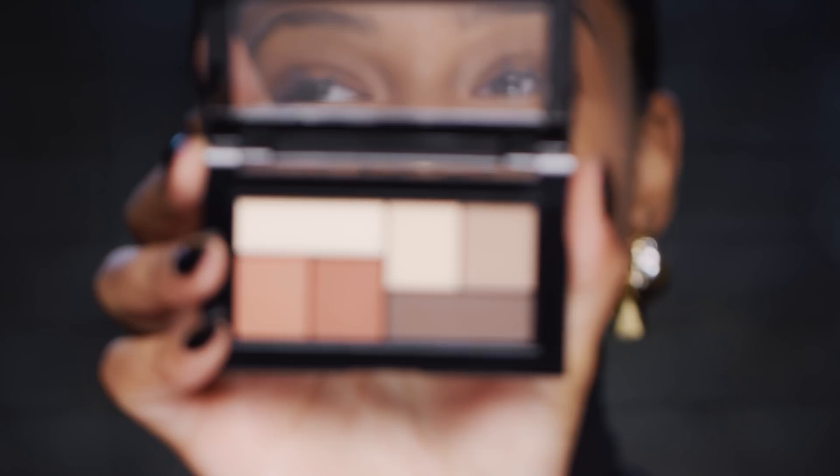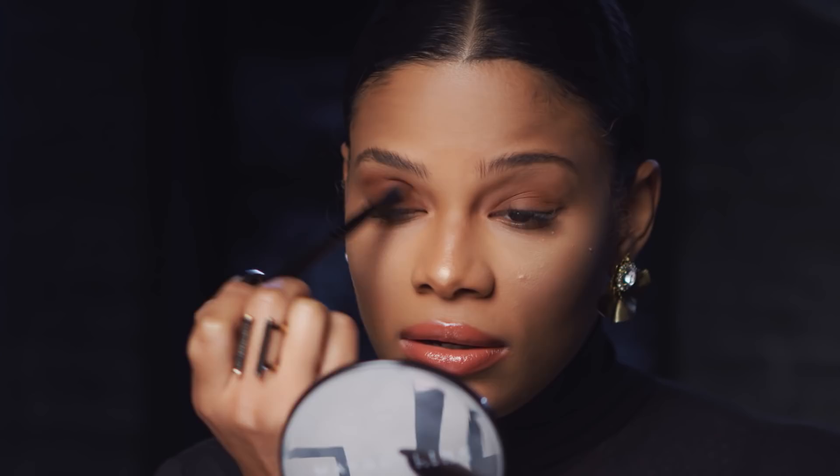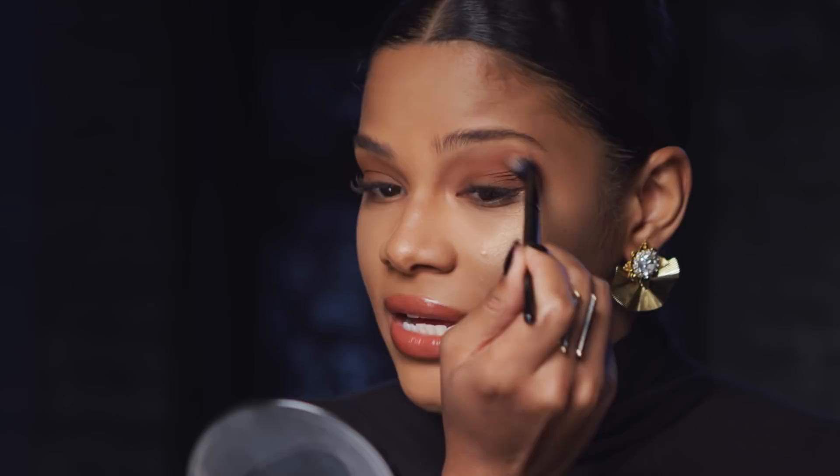Now I'm going to go in with the brand spanking new Brooklyn Nudes palette and I'm going to use it kind of like a burgundy brown. I'm going to use this crease brush in nice little half circle motions. I can already see this coming together and I'm so excited about it. Don't worry about getting it too perfect.